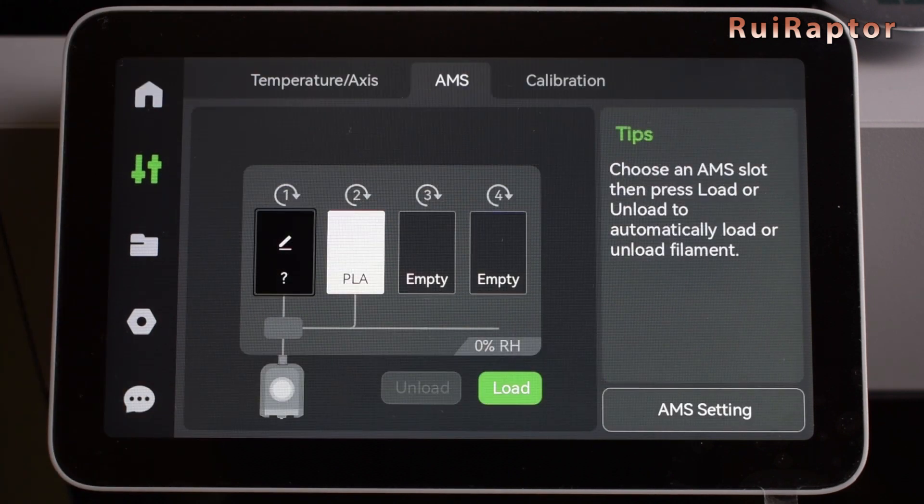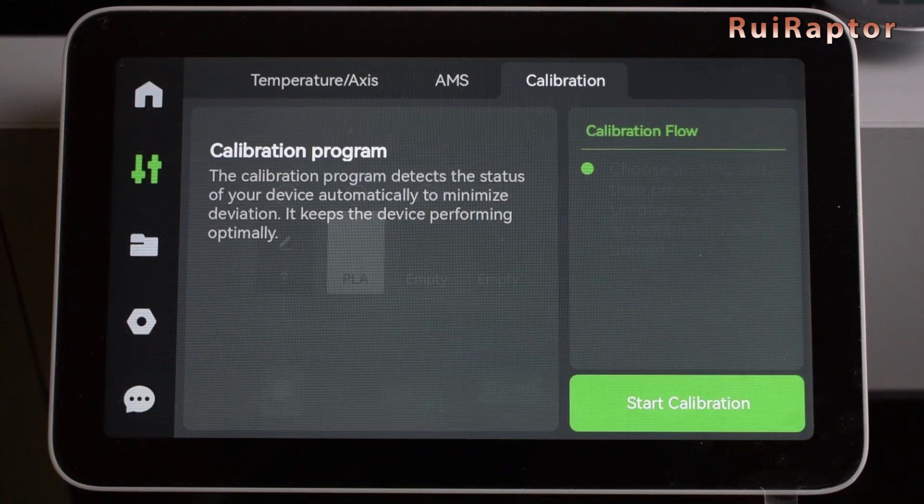The third menu is for the printer's calibration. For now, we can only run the mechanical vibration calibration, but the manufacturer is planning to add more calibrations to this menu.